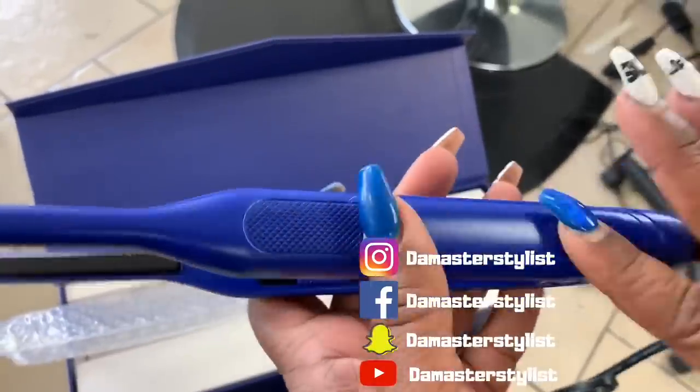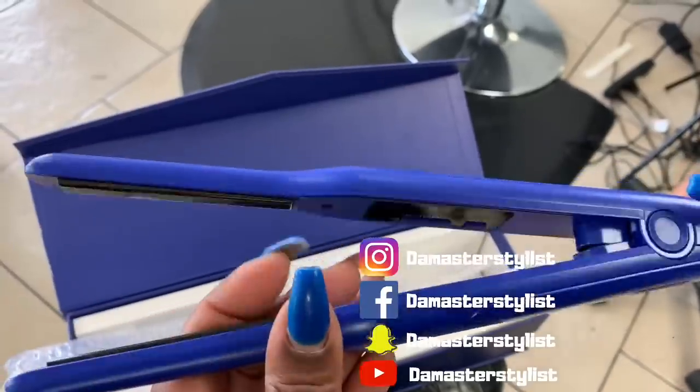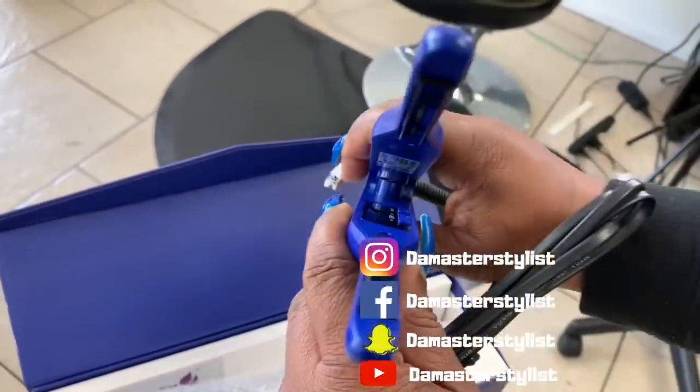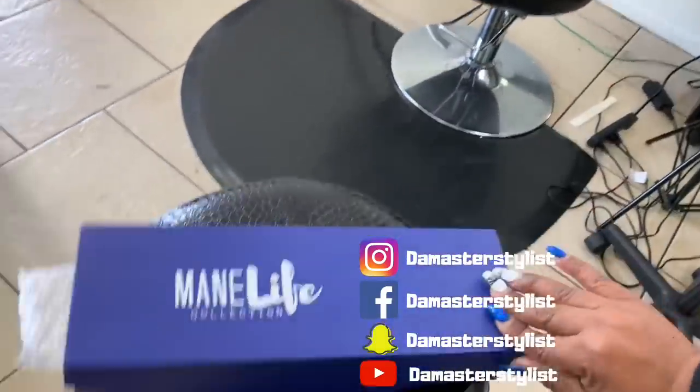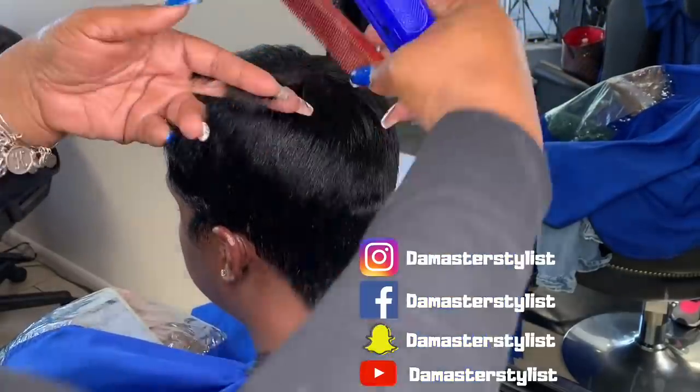On top of the oil, we're going to get into this flat iron. This is the Maine Life Collections micro flat iron — it is 3 tenths of an inch and goes up to 450 degrees. It comes in this nice blue box and is the bomb.